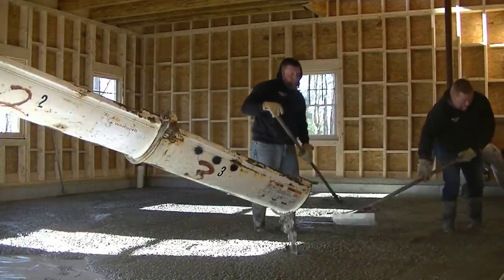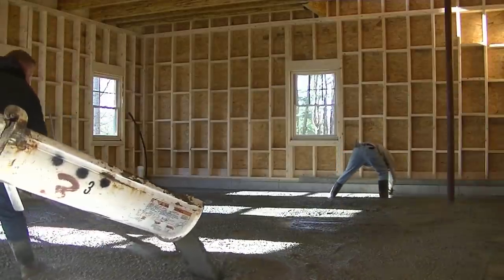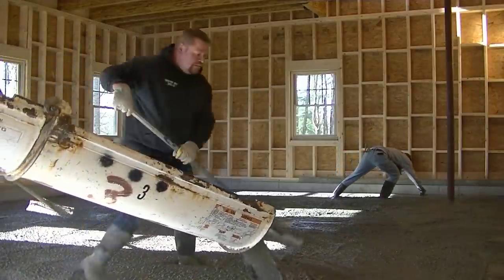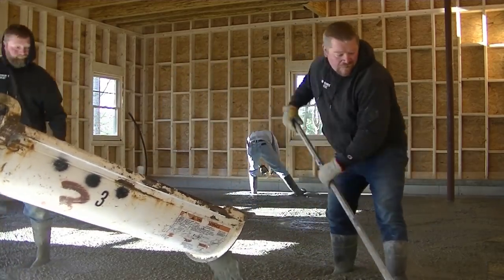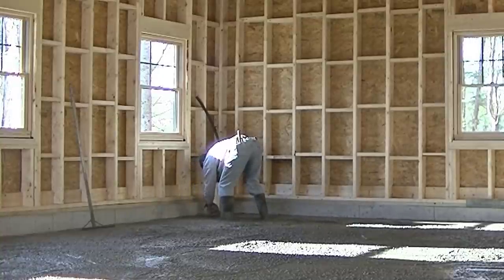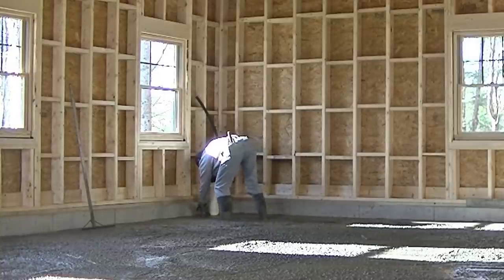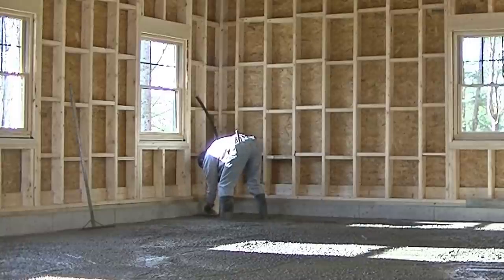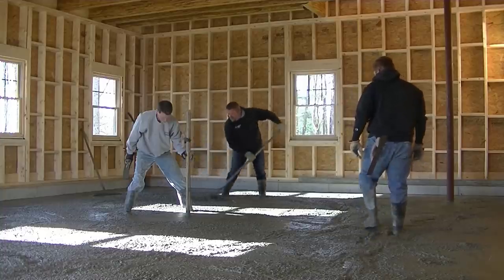I'm mag floating my edges — we got a chalk line snapped around there. This floor also slopes from the back to the front about two and a half inches, so it's got pretty good slope to it. We do a lot of garage floors like that. We don't do floors with center floor drains much anymore — most people just slope them right out the front, and then any water that drips off the car will just work its way out the door. We never really have trouble with the door freezing shut in the winter.